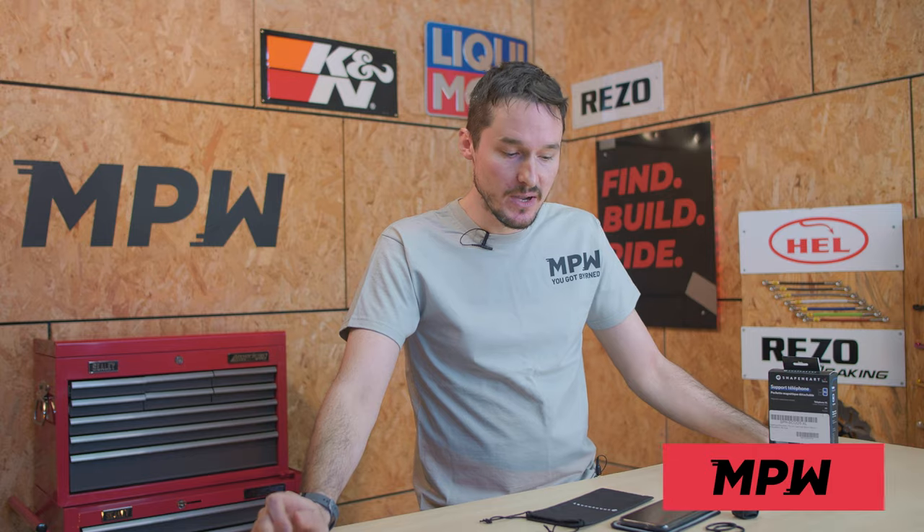Hi, it's Grant here at NPW. I'm here to talk to you about the Shapeheart phone case. I've had a Shapeheart case for the last six months or so. It was kindly given to me by the guys at Ultimate Add-ons, who are the UK distributor.